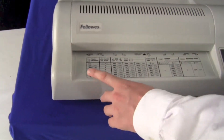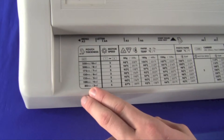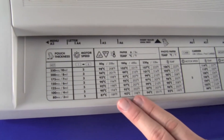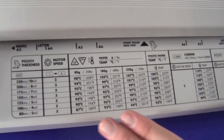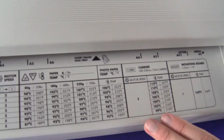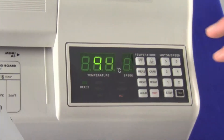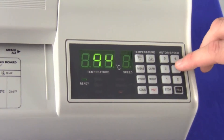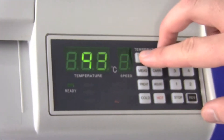On the front of the laminator there's a chart for setting motor speeds for specific pouch thicknesses, a chart for temperatures associated with three different paper weights and the pouch thicknesses, and also settings for special types of paper and pouches. At the control panel you can select different motor speeds according to the chart and also set your temperature.